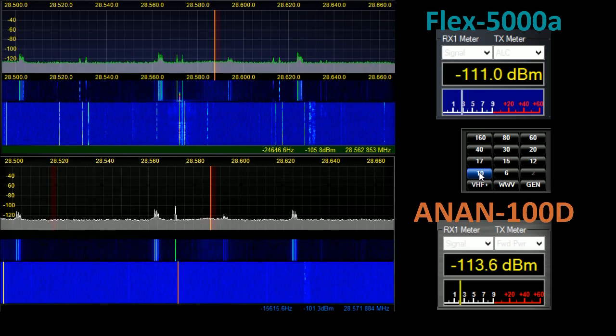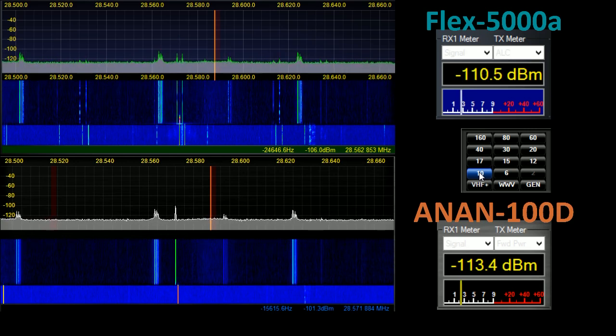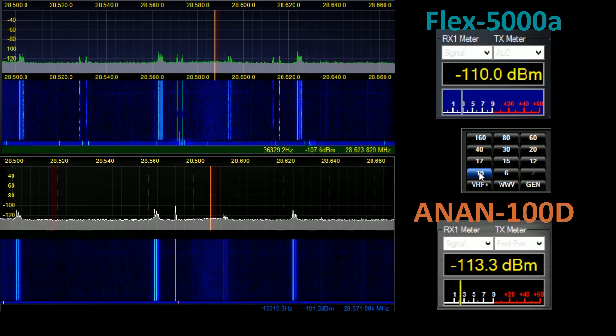On 10 metres it is again immediately apparent that there is a significant difference between the out-of-band images appearing in the Flex that are simply not present in the Anan. There is an awful lot of noise at my location, so there are inevitably multiple birdies.